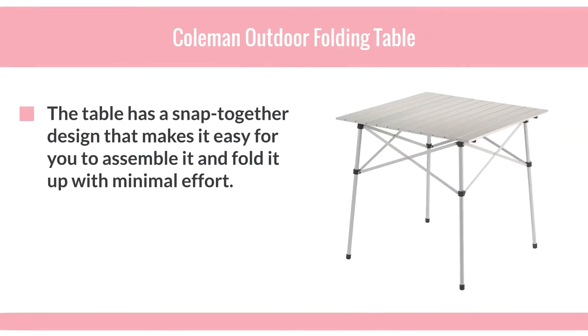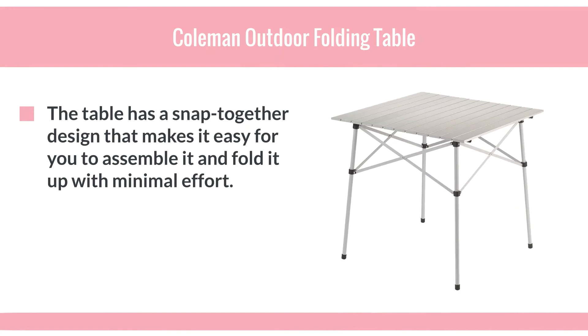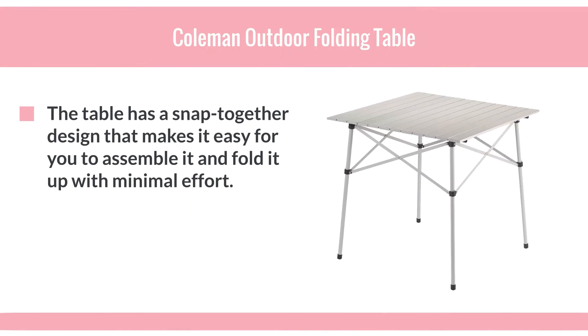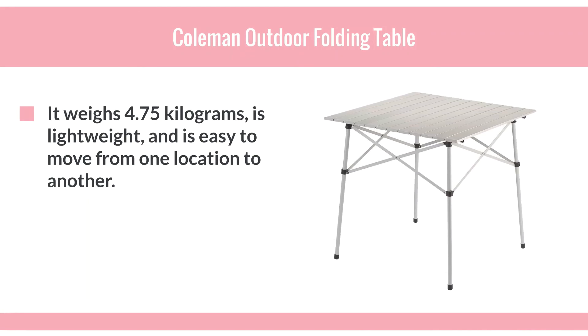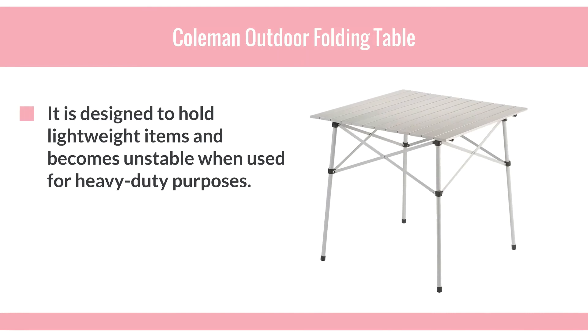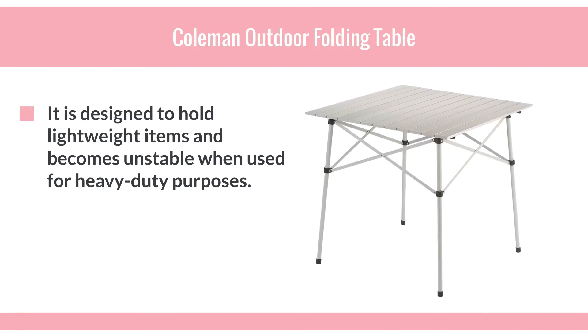The table has a snap-together design that makes it easy to assemble and fold up with minimal effort. It weighs 4.75 kilograms, is lightweight, and is easy to move from one location to another. It's designed to hold lightweight items and becomes unstable when used for heavy-duty purposes.